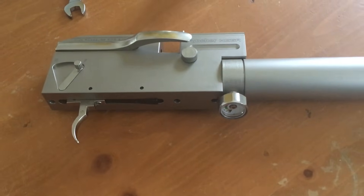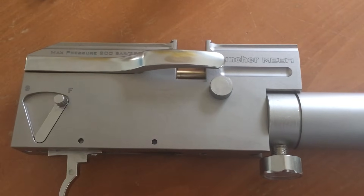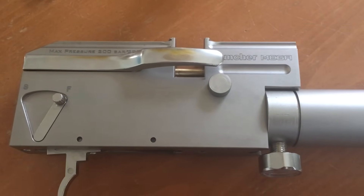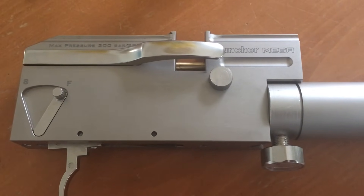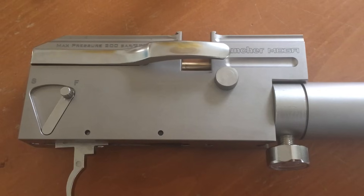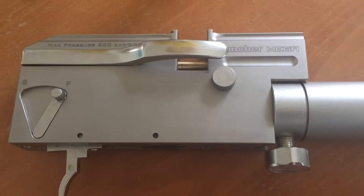Hey everyone, it's Troy at Annihilator Air Guns and Tuning. I wanted to go over real quick — this is a Puncher Mega, the rifle version. The bullpup version is going to be very similar, but what I'm going to show you is how to install a Lane regulator in your Kral rifle.